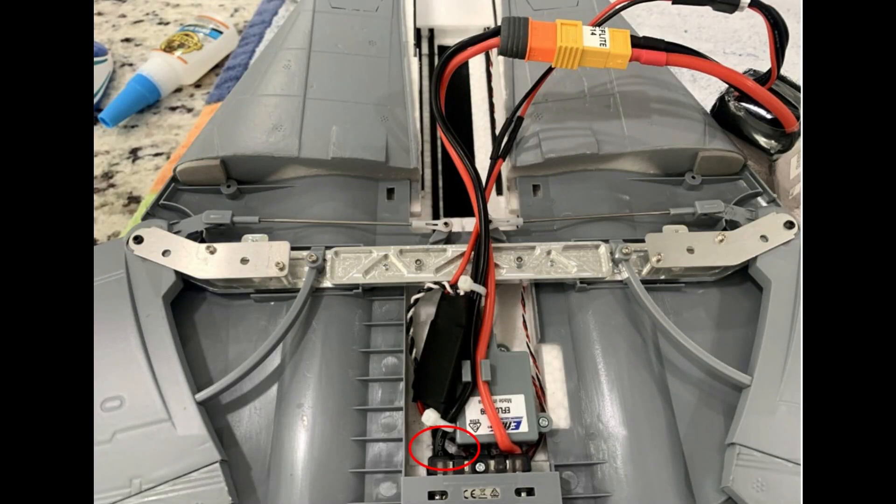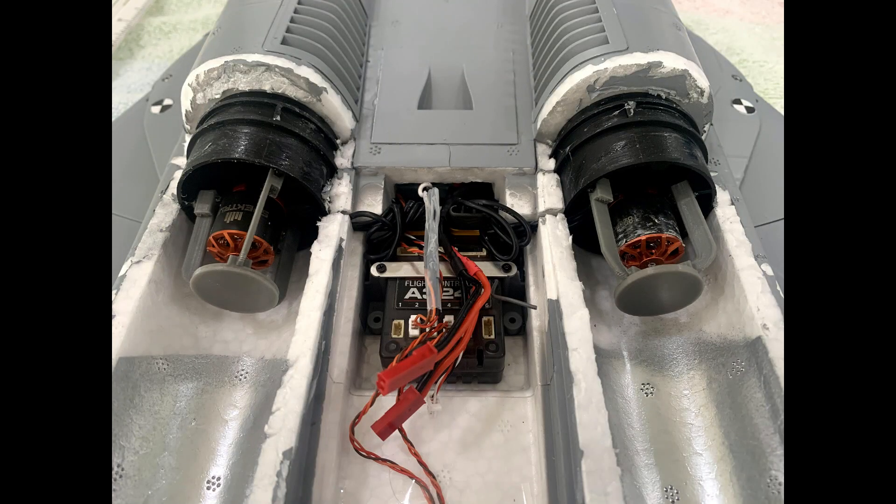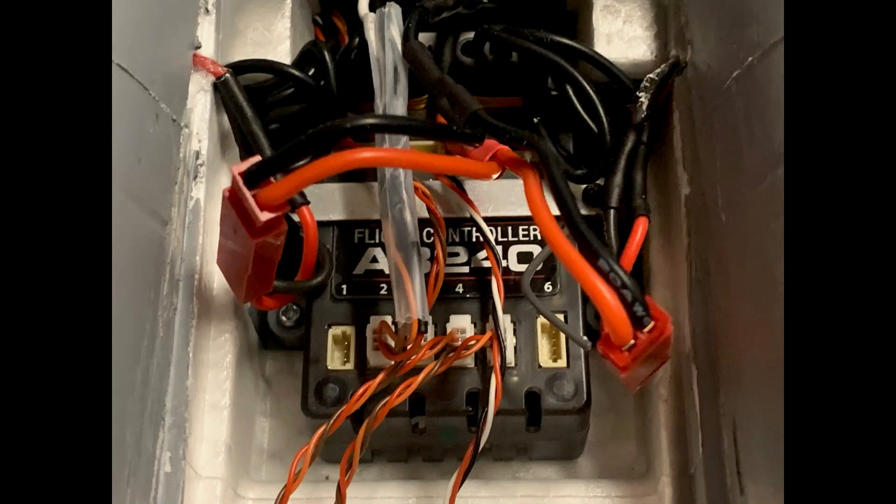Here you can see the wiring harness assembly installed next to the linear servo that controls the sweep mechanism. The red circle shows where I fished the throttle cable and the two light wires through — there's a small hole next to the receiver. The controller is tie-wrapped to the battery cables to keep it in place and fits in a groove under the top. Here you can see the throttle cable connected to port number two on the receiver, and both light assemblies are connected.